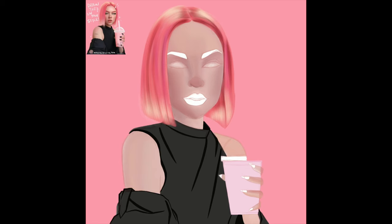Right after the hair, I sometimes do the outfit — whichever layer comes first for me. Since the top is behind the milk tea drawing, I have to start with the top first, then do the milk tea, and then maybe the hands. I just have to play with it.